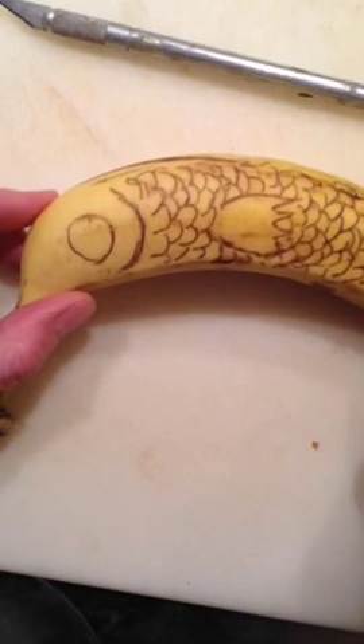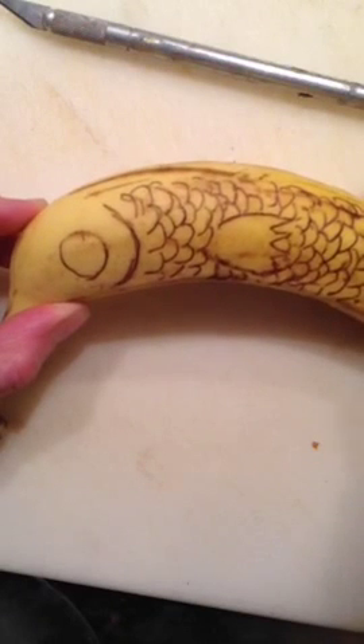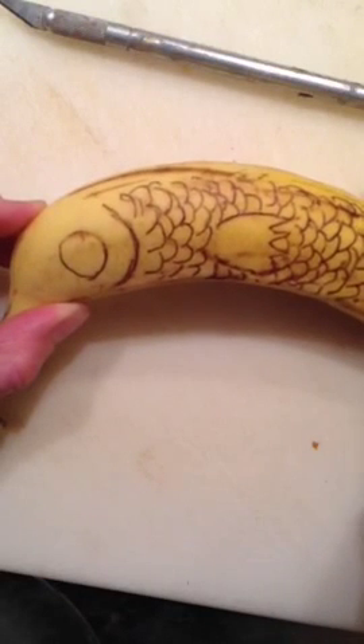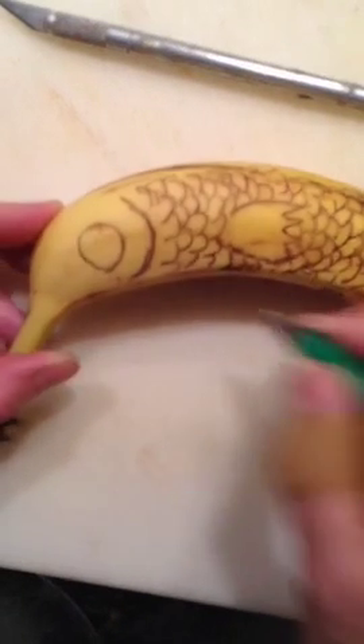So we'll just keep going with this. Does anybody out there draw? Or did you just see the title — 'Hey, is that a banana?' — and wonder what this was going to be about?